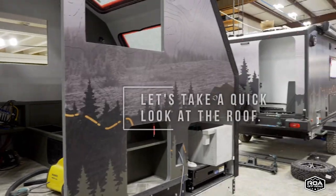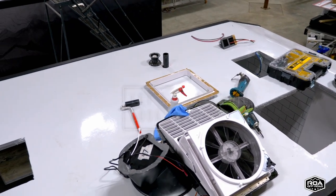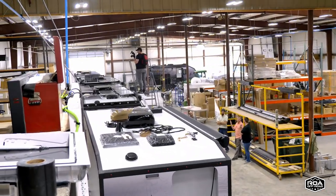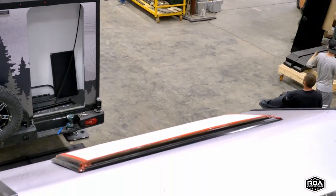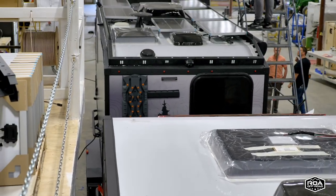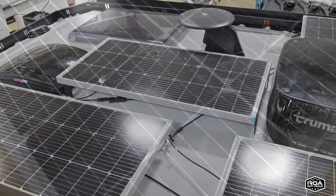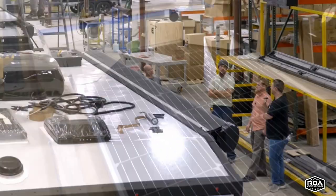Did you get up top at some point? Everything is progressing along — now you've got the walls and the roof and everything. Is this the point where they start putting solar panels? Yes, so we'll do our complete roof rack, and then we'll do the six solar panels, skylights, AC — everything on top. 600 watts of solar — six 100-watt panels.